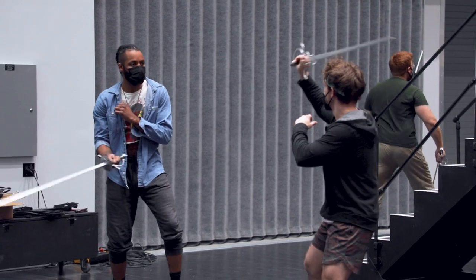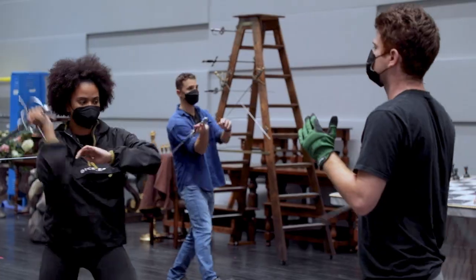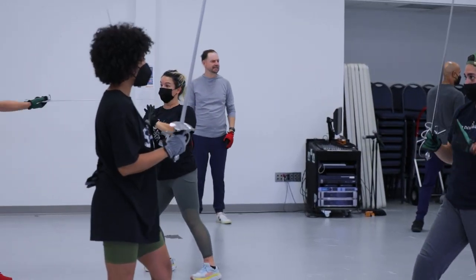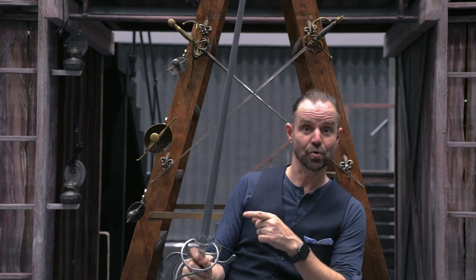The swordplay in this production is inspired by Hollywood cinema, sometimes referred to as swashbuckling. Historically, a swash means to cut and a buckler was a shield, so to swashbuckle was to cut to their shield. For our production, swashbuckling is more of a tone or style than a historical practice — so historically I might defend myself like this to protect my arm, but in a swashbuckling epic I'm going to do that twice because it looks cool.